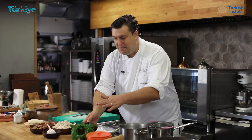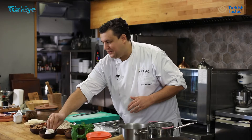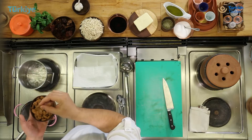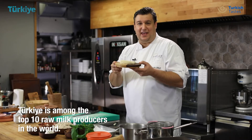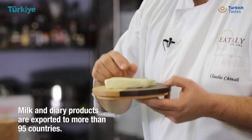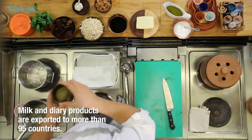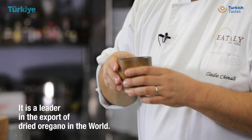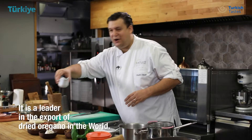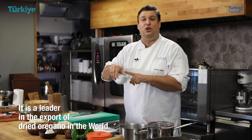I have dried tomato, basil, garlic, fantastic almond from Turkey, and I will use an amazing cheese from Ezine. It's made from goat and sheep milk. It will be a super kick. Some nice oregano that here we call Kekik, a classic of Turkish food.